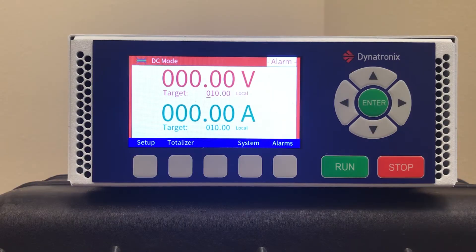Hi! In this video I will go over the basic setup of the DTX power supply.